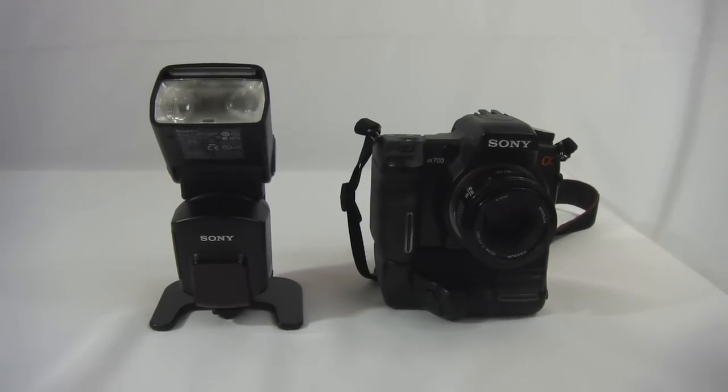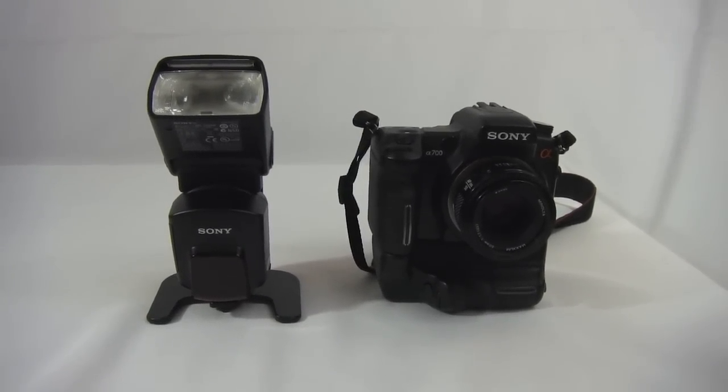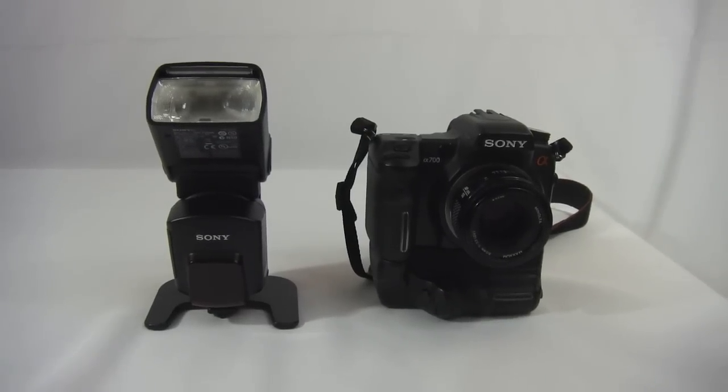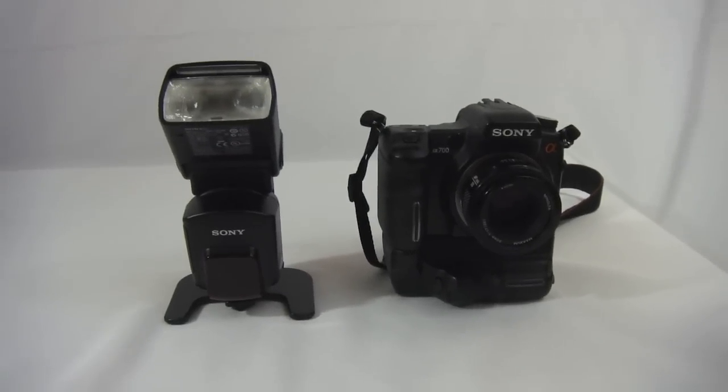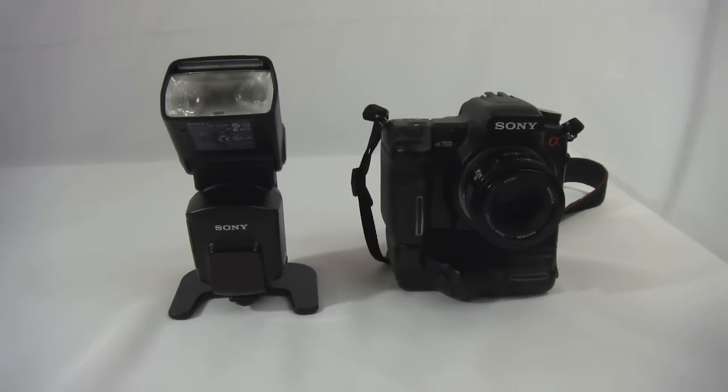This video is how to set up the wireless flash on your Sony A700 camera and your Sony F58AM flash. For doing photography where you want to use a wireless flash to get a different angle, I'll show you how to set it up.